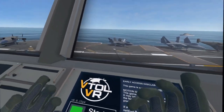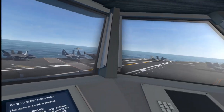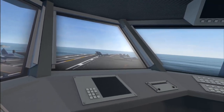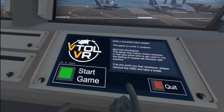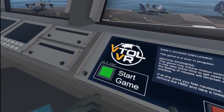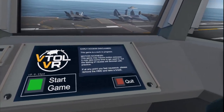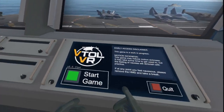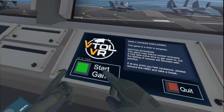I normally play on the Rift CV1 and it looks good, it's fun, but in terms of quality of the screen there's a little bit to be desired. I find the Quest is sharper. I'm not seeing any delay or anything that's bothering me, so I think that's pretty cool.